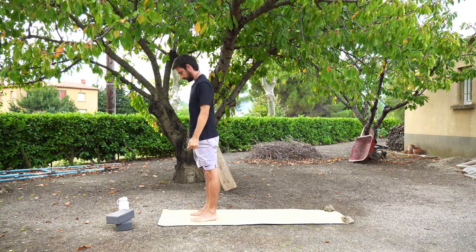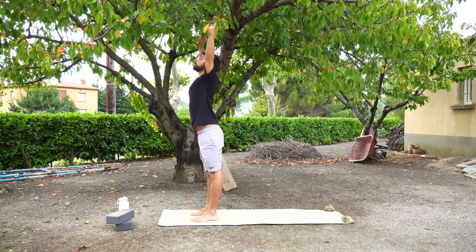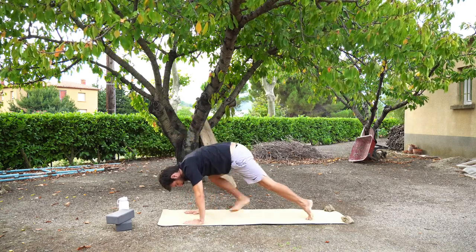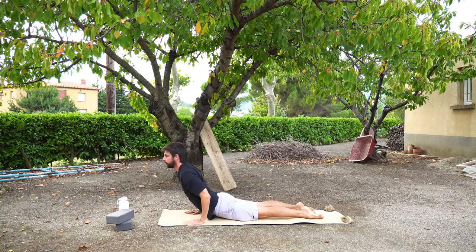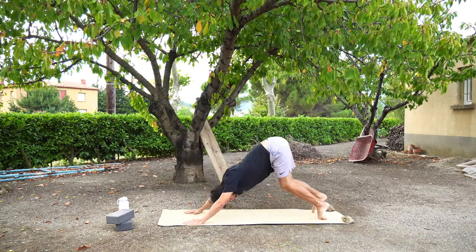Two more to go. When you're ready, inhale, arms above your head. Exhale, fold forwards. Halfway lift on the inhale. Exhale, plank pose. Stay here for one breath. Chaturanga or half press up, down into upward facing dog or cobra — open the chest, look up. And exhale, downward facing dog.